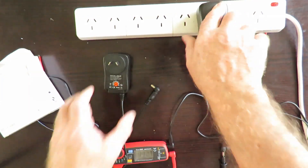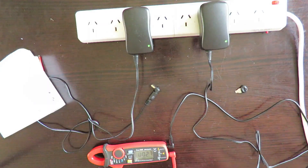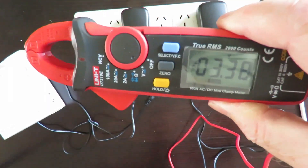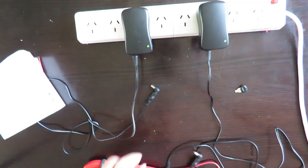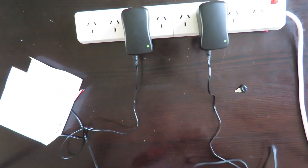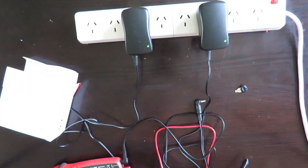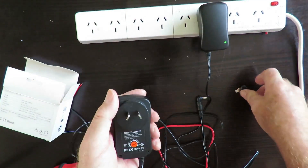So let's do some tests and see if it's accurate. This one is showing 3.38V, and the other one is showing 3.39V.